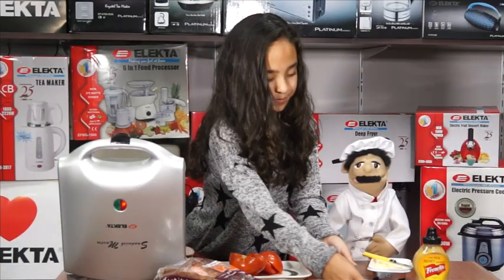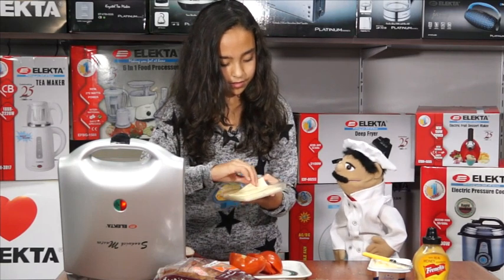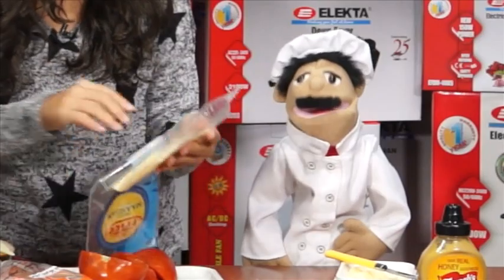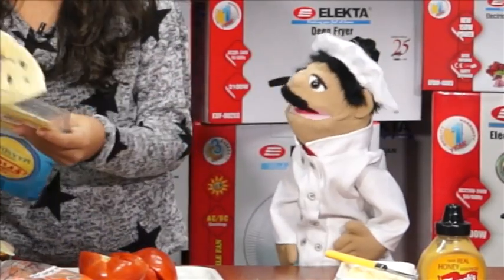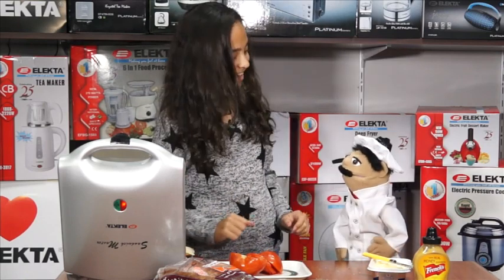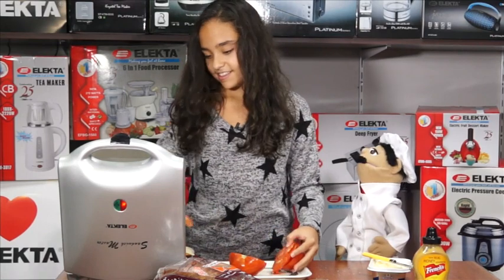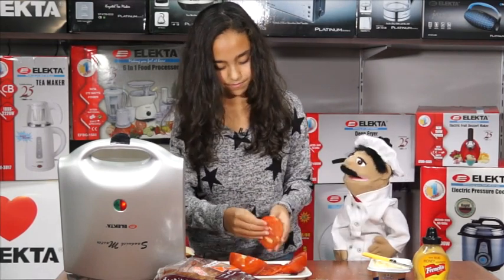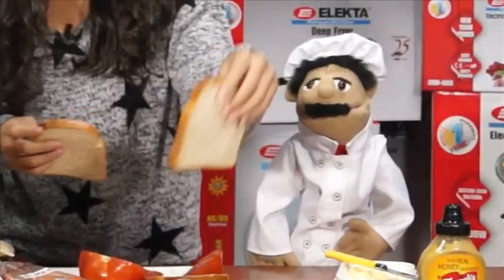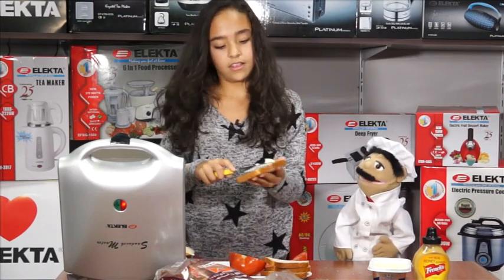Next is the cheese. Again, one slice per sandwich. When you're using the cheese, remember to be nice and quick so you get it on the bread before it starts melting. And last but not least, the tomato. Again, one slice per sandwich. Then we top it off with the second piece of bread — again, we're going to butter both sides lightly.